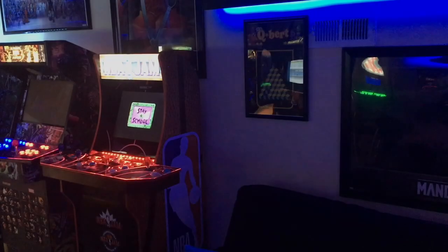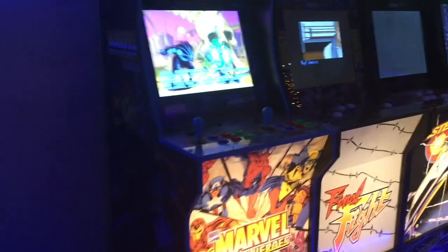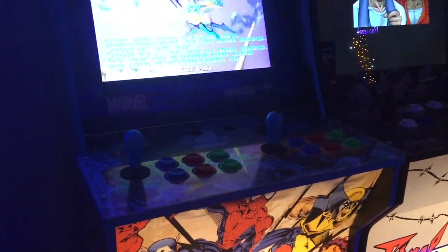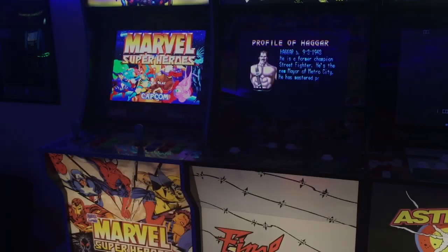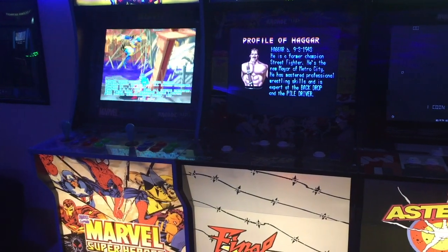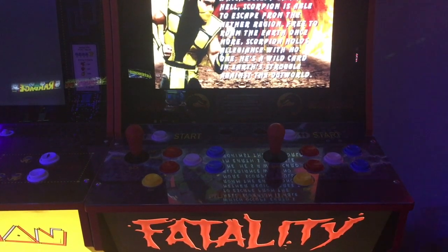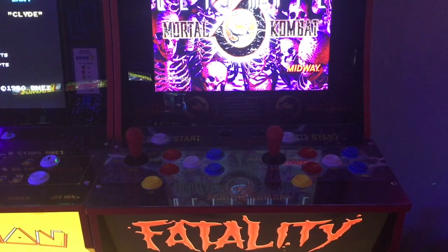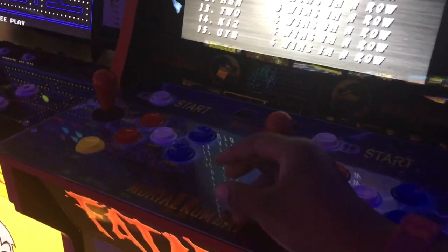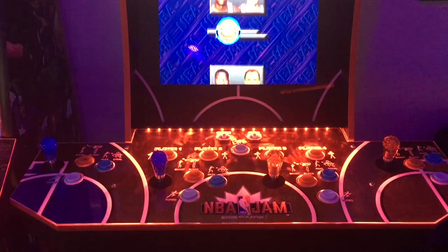Now I want to show you guys what I did with the original NBA Jam bat tops. To save money, I just recycled the bat tops — I placed the blue ones onto my Marvel Superheroes, which I think matches nicely, and I took the black bat tops off of the Marvel Superheroes and placed them onto the Final Fight. This is the Mortal Kombat where I switched out the stock four-way gate and spring and replaced it with the eight-way gate and a four-pound tension spring.